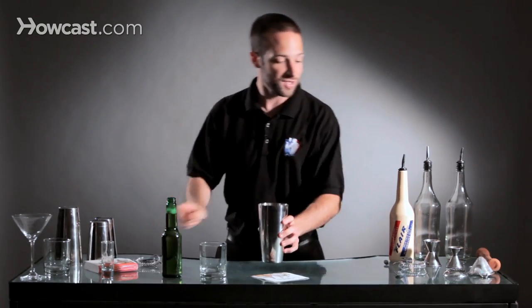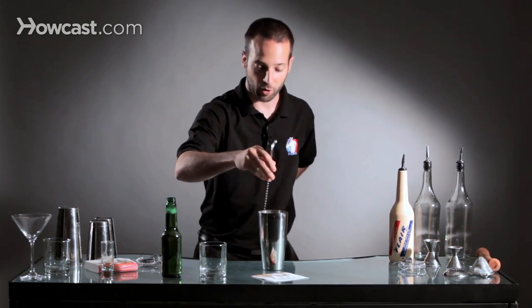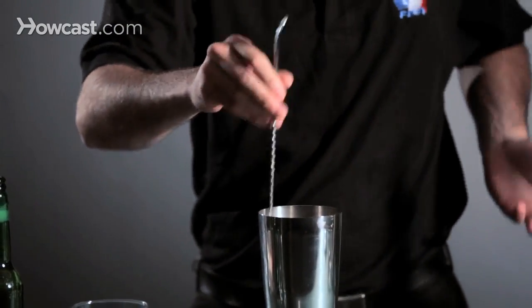Some people will say that simply using a bar spoon in a really nice way — just spinning it in your hands — technically is Flare Bartending, especially if you can do it really quietly and nobody can hear the ice. That's considered elegance behind the bar and that's another item of Flare Bartending.